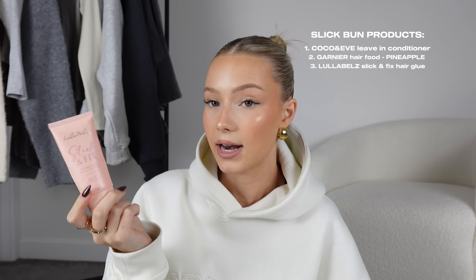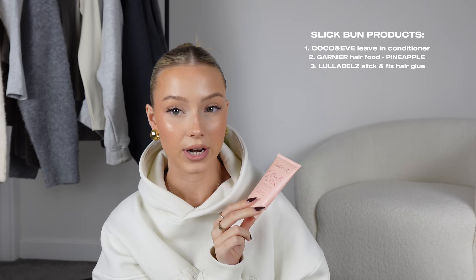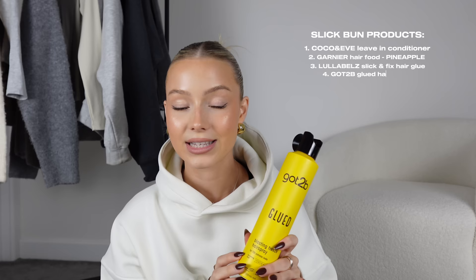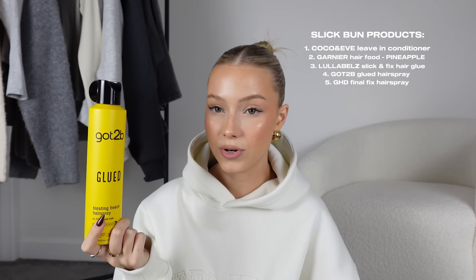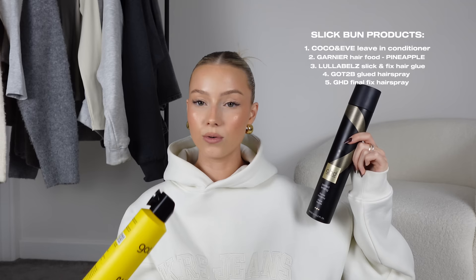For the slick bun, this Slick & Fix styling glue from Lula Bells is so good — it's literally like glue on your hair. When I film content putting hoodies over my head, I use these two together and my hair doesn't move. Then this hairspray — it's the best you'll find and gives a glue effect. The GHD one is more subtle but still has a really strong hold — perfect if you just want your hair to stay in place all day.